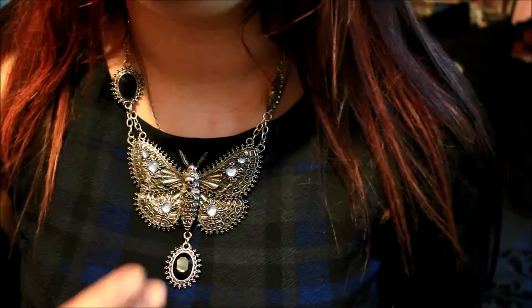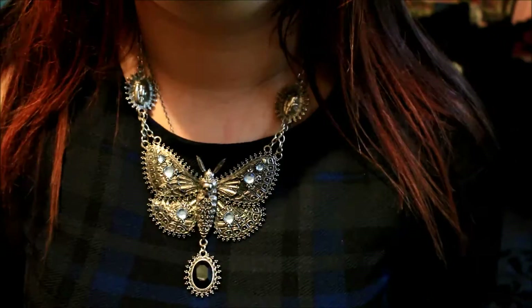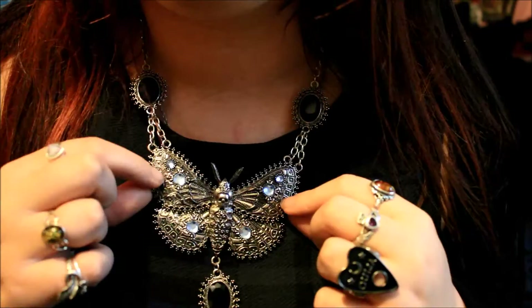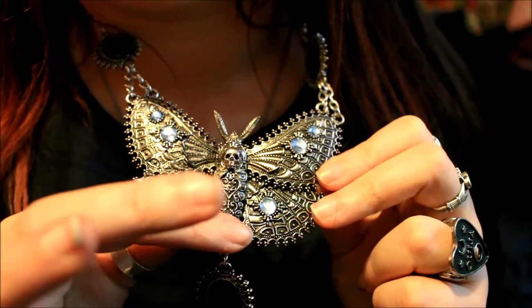A problem I have with this necklace is that it tends to turn around as you move, so sometimes the gems end up facing backwards. This is because of the double chain which is ironically meant to keep them straight, but it just ends up twisting them. I'm considering removing one of the chains but I don't know if that will throw the balance off, so I need to do a little more research before I completely wreck this necklace.